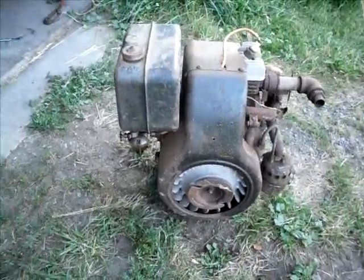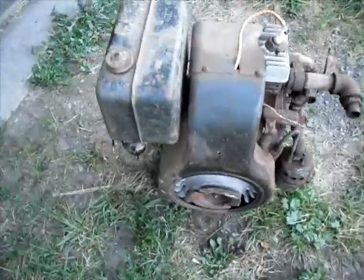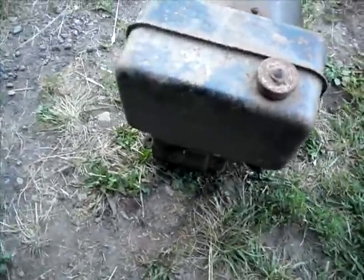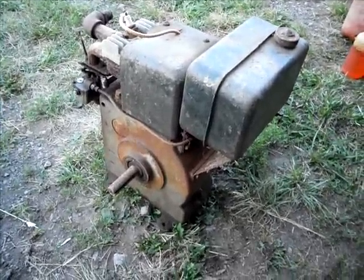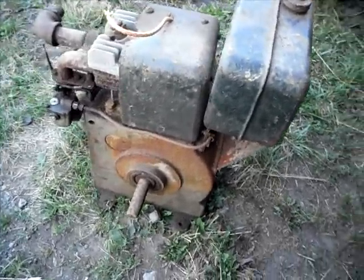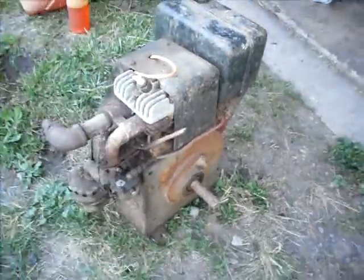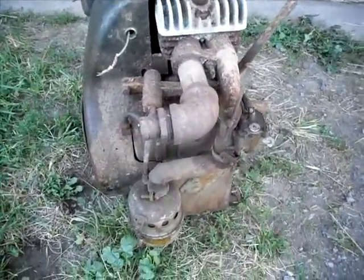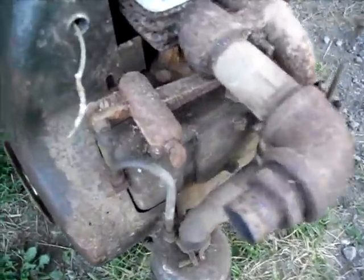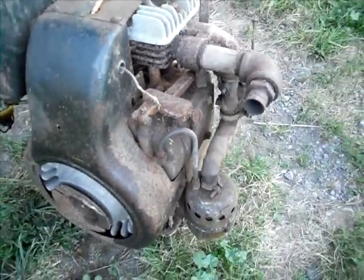This engine in particular is just a utility engine — it just has a shaft. Put a pulley or sprocket or whatever you want on it. I bought it at an auction recently. It's very, very crusty. It's been sitting in a very moist building for many years.